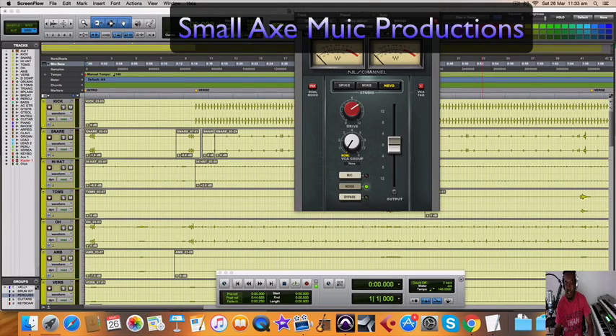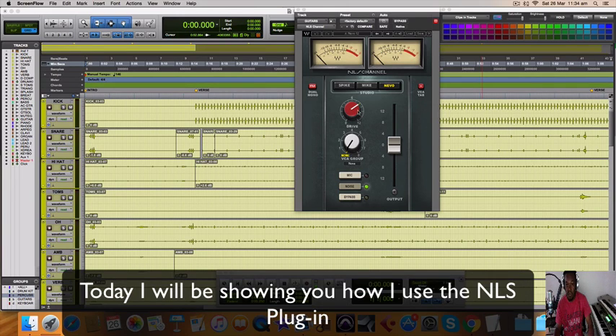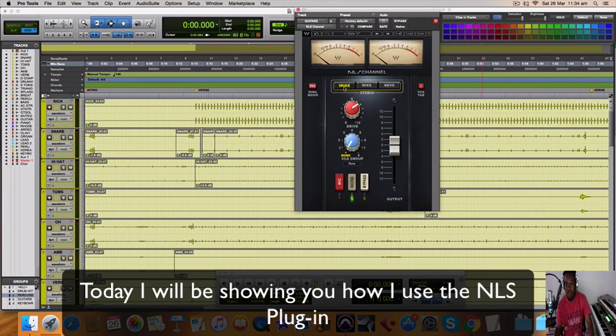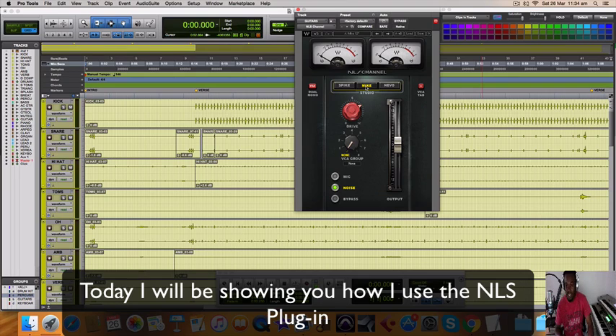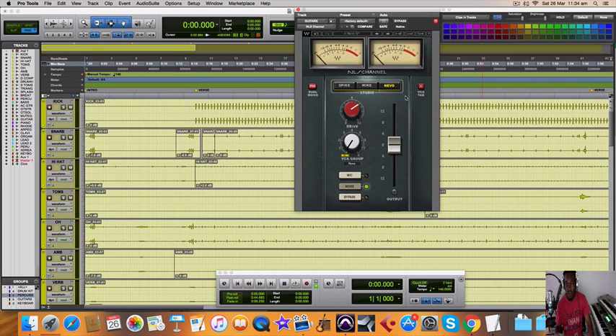Welcome back to another video from Smallax Music Productions. It's been a while, way overdue, but I'm here and I'm back. Today I'm working in a session — it's a step-as reggae — using this plugin, and I just want to show you guys how this plugin works. It has three different model types in it: the Spike, the Mic, and the Nevo. I'm demonstrating an organ loop here that I think will demonstrate in a good manner how this plugin sounds and how it works. I'll show you the different types and you can select which you prefer for your instrument. Let me just give you a sample of what I'm working on.